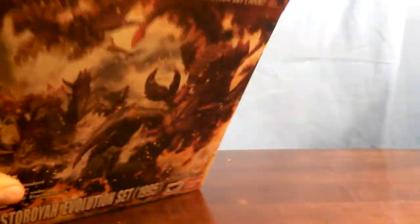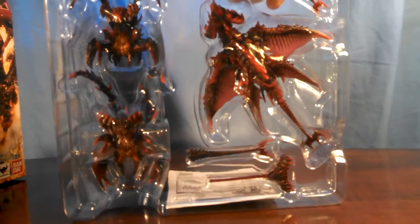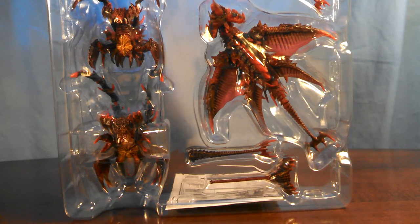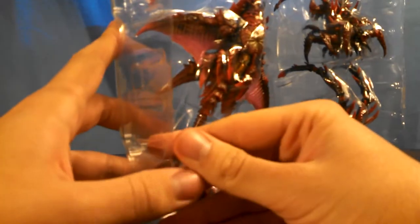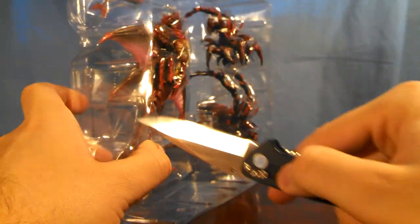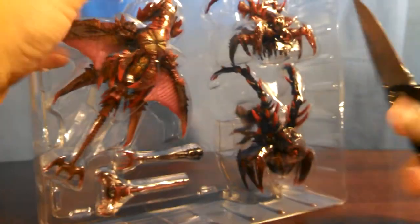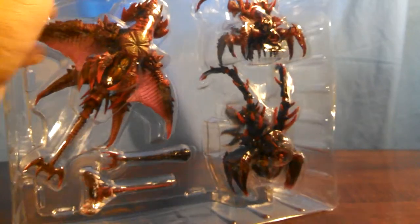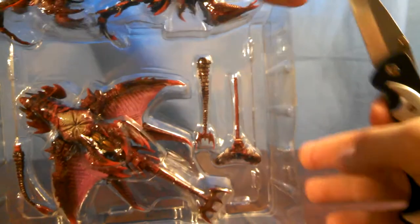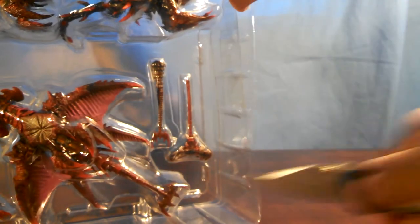Very stiff box. And here is all of everything — very light in terms of what it comes with, which is disappointing overall for the set. If you're watching this video now and the sale is still going on on Amazon, I highly recommend picking it up, because it's like $68 shipped right now. Pretty nice.